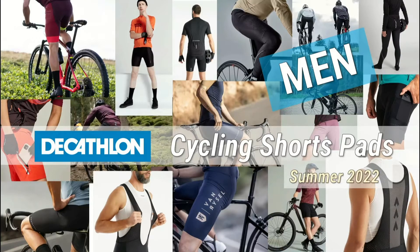Welcome to another video in my series about Decathlon cycling equipment and clothes. In this episode I'm going through the cycling shorts pads that they offer — which I think are good and which I think are better to avoid. If you haven't seen my other videos, I have a complete guide about pants in general and also about jerseys. So let's get into it and I'm going to guide you through the world of Decathlon cycling shorts pads.